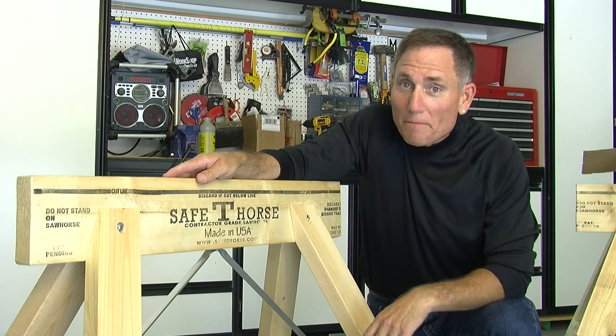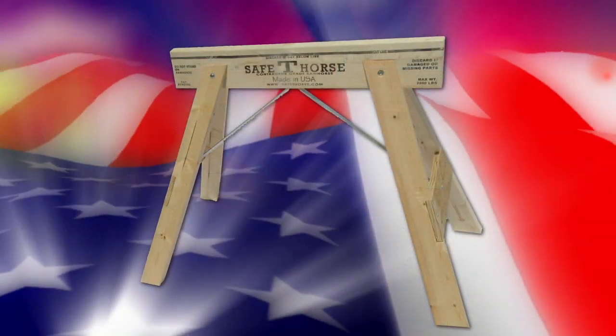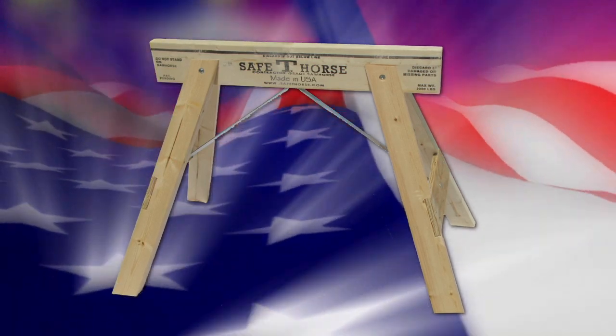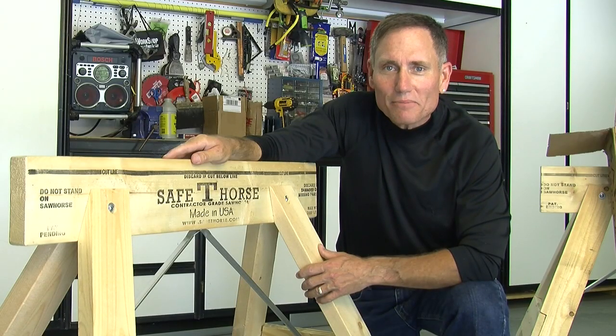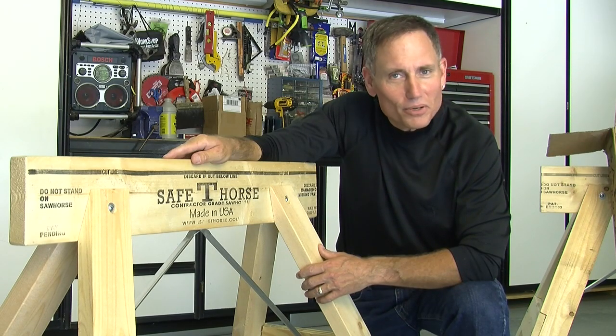It assembles in about three minutes. You can take it apart in about a minute and a half. Because the legs flare out in both directions, it won't topple over or flip up on end. It's made in America. It ships in 24 hours. It'll carry a ton — and that's an understatement. It'll last for as long as you've got projects to put on its shoulders.